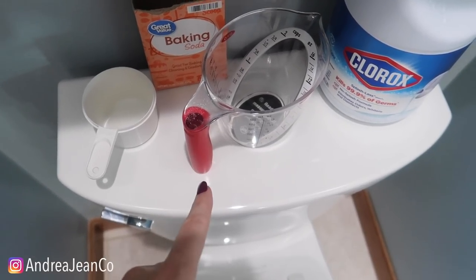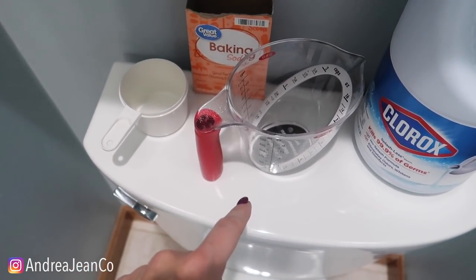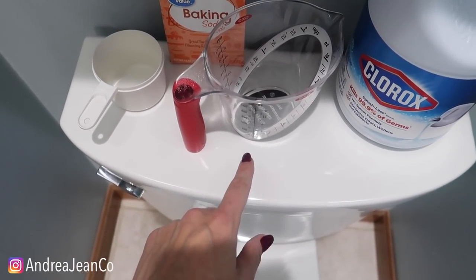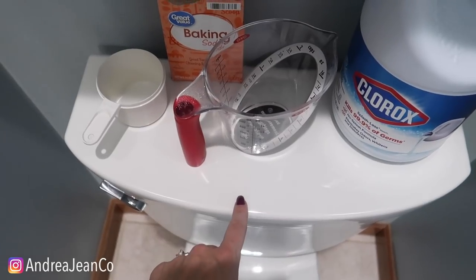One thing I want to add here quickly — this is not a pumice stone, it looks like one, but it's called a scouring stick. You don't want to pumice your feet with it. Also, your tank — you want to clean this out every so often. I'm doing another video about how to clean the tank because that really impacts what's coming down into the bowl. I'll link that video in the description box as well.